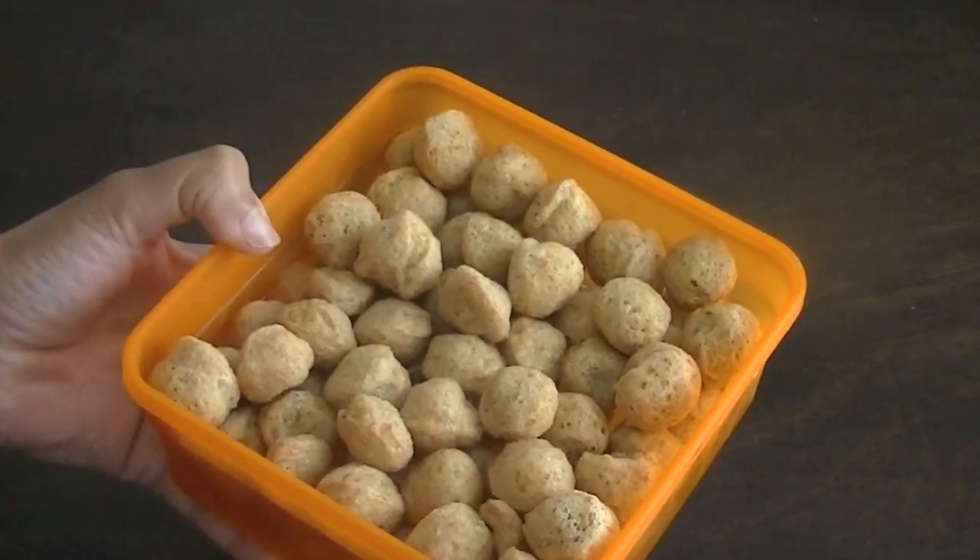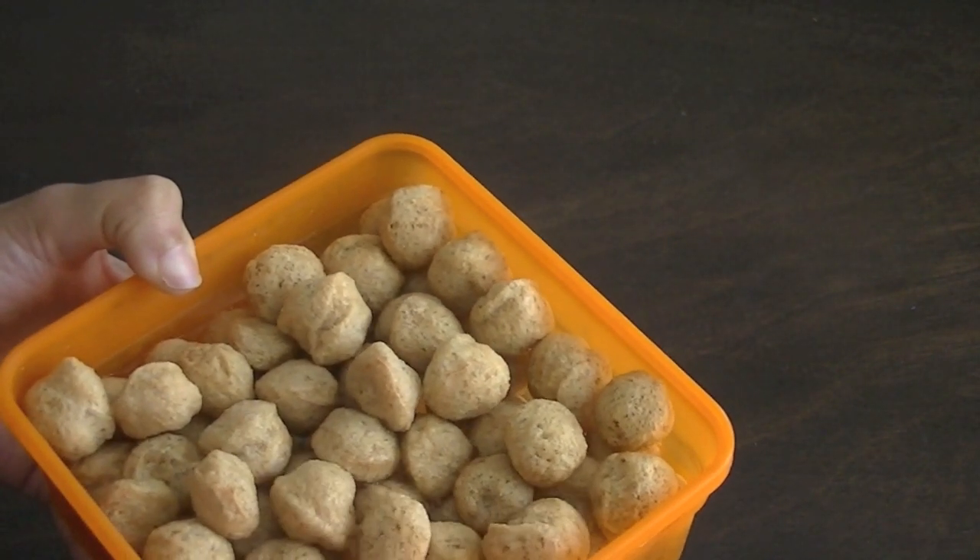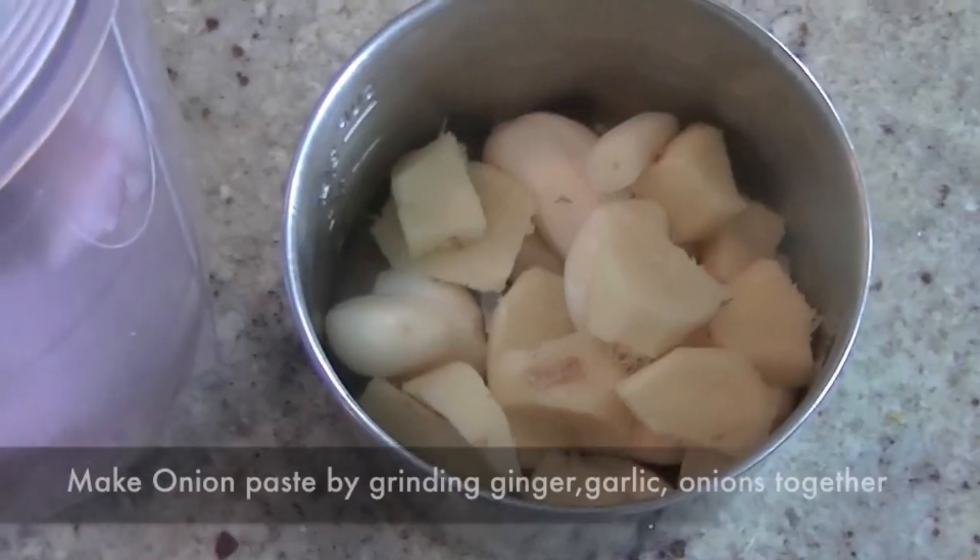We are going to soak soya chunks in water for about 10 minutes before cooking — they will puff up a little bit. Set them aside and work on your masala.